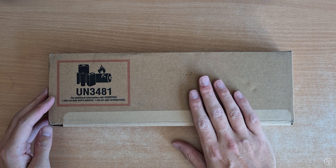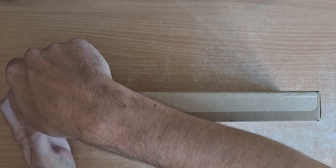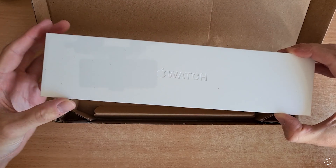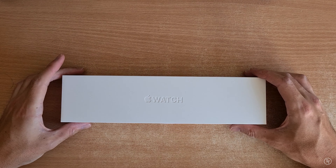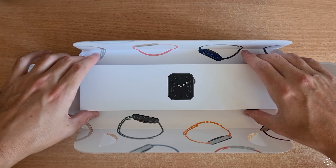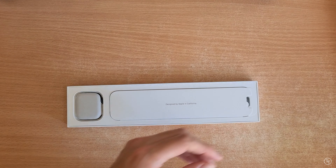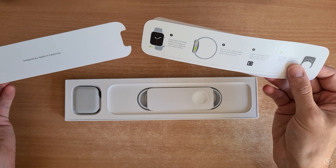Hey guys, what's up and welcome back. If you're new to the channel, I'm a designer, entrepreneur, and lover of all things tech. Today we're going to be talking about the new Apple Watch 6. I've been road testing this thing for a little over three months now since its release, and I wanted to give you guys a pretty comprehensive review which covers some of the key things you need to know before buying.